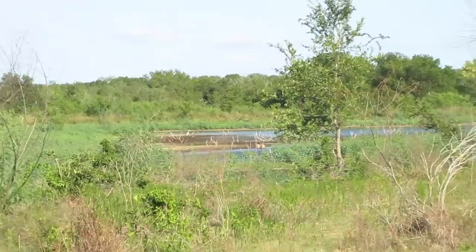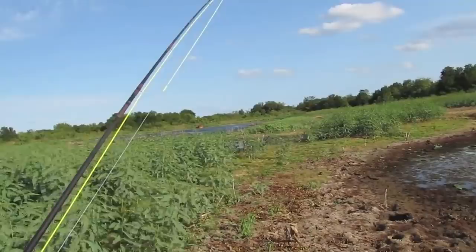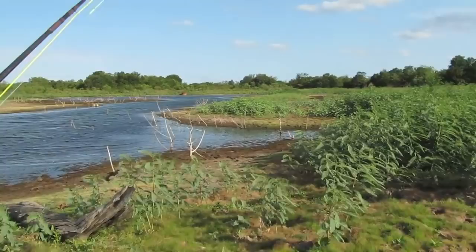Any other fishermen today? Well, the wind's not gonna do me any favors. It's blowing hard right out of the south, probably 25 miles an hour. I can fish it — I know how. It won't stop me here.